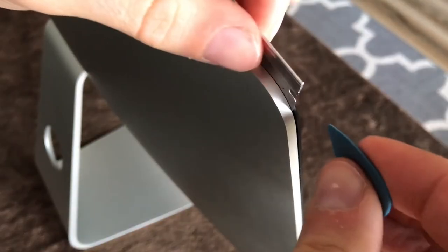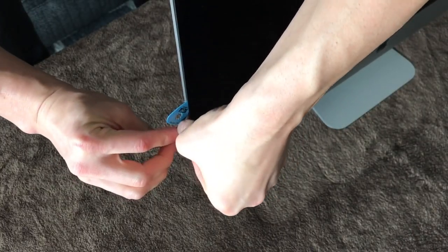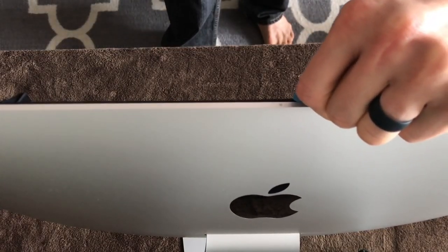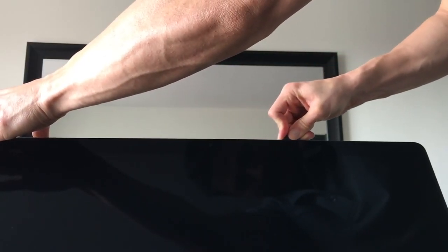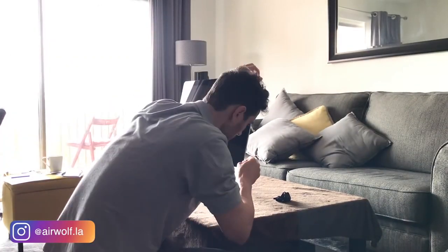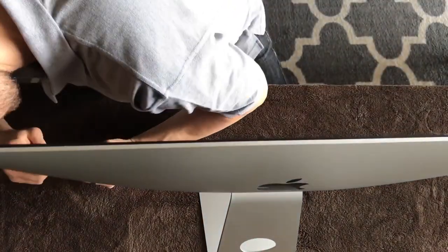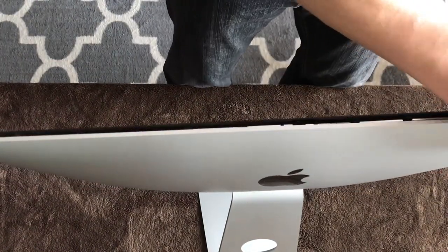Insert the guitar pick and work your way around the edges. Wherever it gets stuck, use the blade tool to work around it. Be extremely careful around the camera as you run the guitar pick past it. Just slowly go around the edges, one inch at a time, and then you'll feel it release.